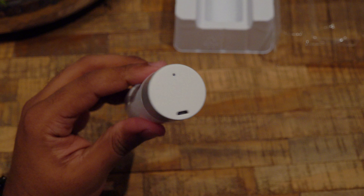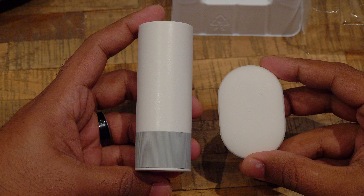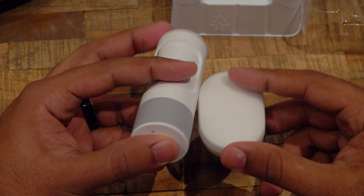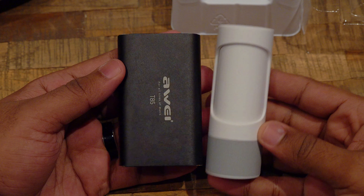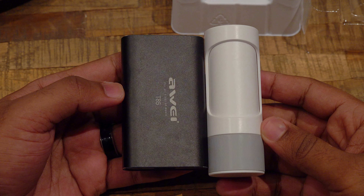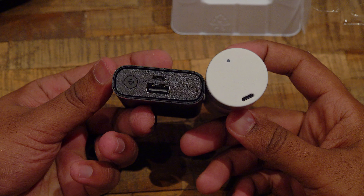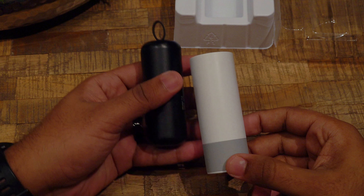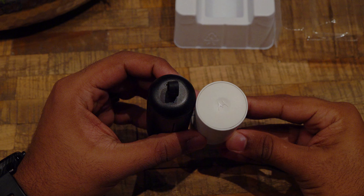Here we have it side by side with the Air Dots — you can see how the Air Dots are very tiny. Then we have it side by side with the Away T85. The T85 is actually heavier compared to the VerveOnes. The T5 resembles the VerveOnes with a circular design but is a bit smaller in size.